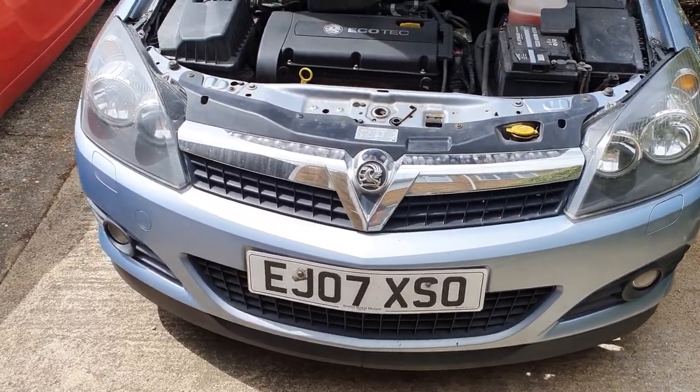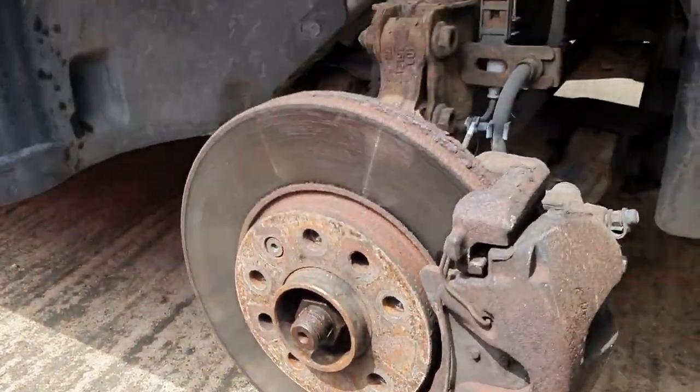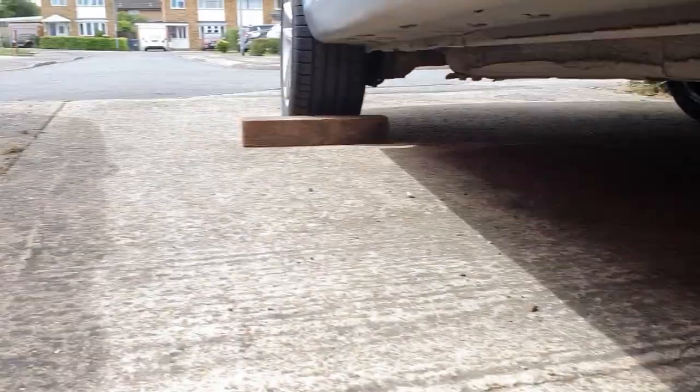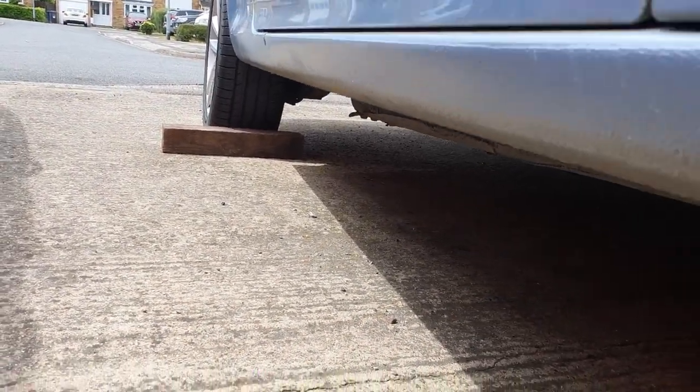So the first thing I'm going to do is take the wheels off. That's the wheels off both sides - I didn't bother filming that, I'm sure you'll know how to get a wheel off. We're safely supported on axle stands at both sides. Back wheels are chocked just to make sure things don't roll off. Handbrake's on, it's in gear.